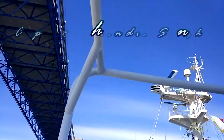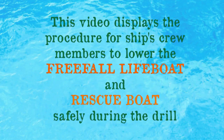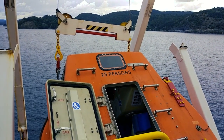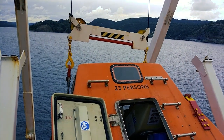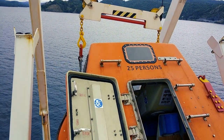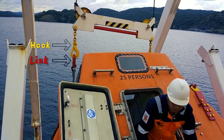This is your captain speaking. The lifeboat is being prepared to be lowered using the davit into the water. The hooks of the wire have been connected to the links of the lifeboat. The link is in red color and the hooks are in yellow color.